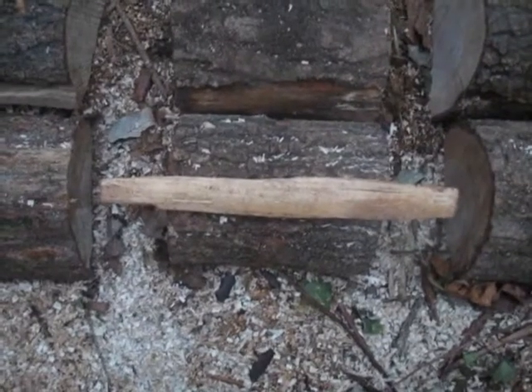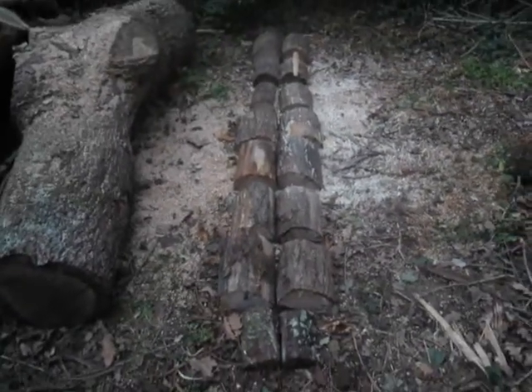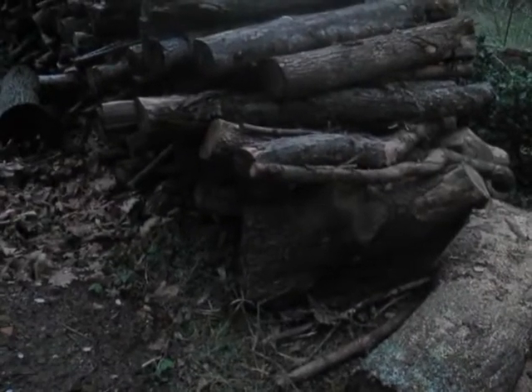I just took one tree, cut it into shorter rounds — not the regular size, shorter — so that I have the gaps in the middle. Then I split it in the middle and placed the whole setup next to the mountain of trees.